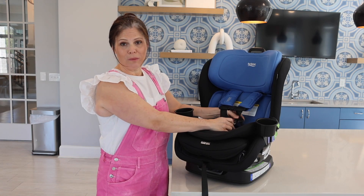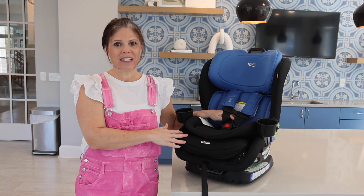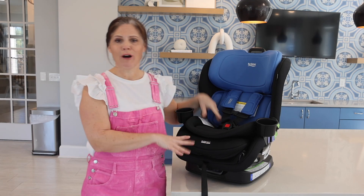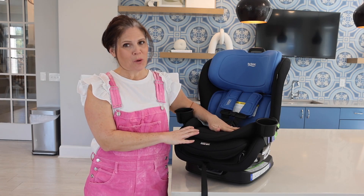These fabrics are also machine washable and dryable, so it's really easy to clean this car seat. Car seats get so dirty — there are going to be crumbs, spilled bottles, and all kinds of things. So having washable fabrics is really great.